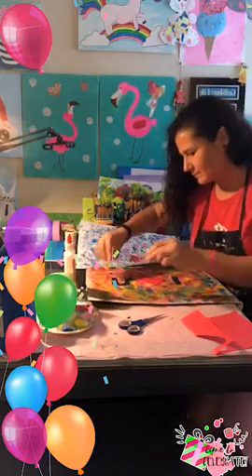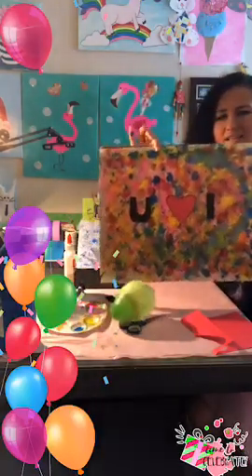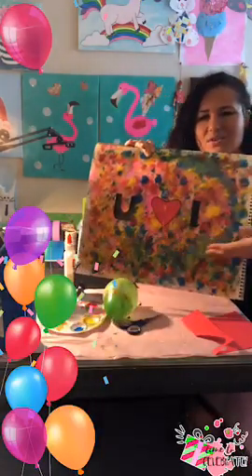Stay down! Balloon art right here — 'I love you, I love you.'